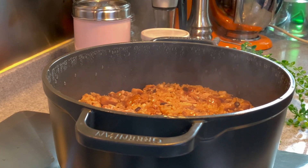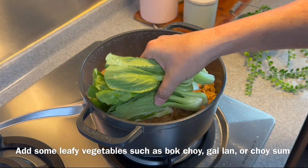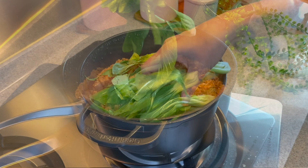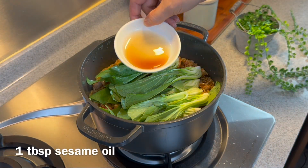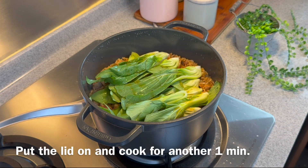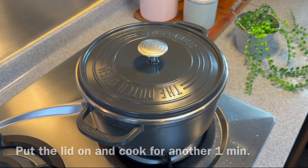Very nice. Now we'll add in our favourite greens. I'm adding in 3 stalks of Xiao Bai Cai — just spread them across like this. Add 1 tablespoon of sesame oil, just pour it over the Xiao Bai Cai. Put the lid back on and we'll cook for a further 1 minute. I'll see you back in a while.